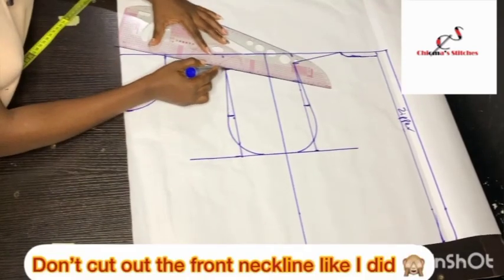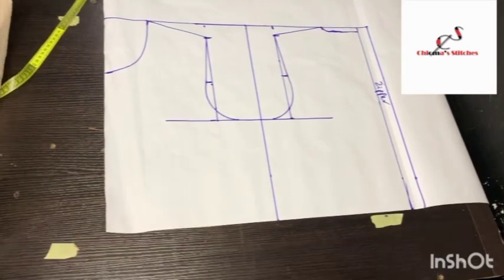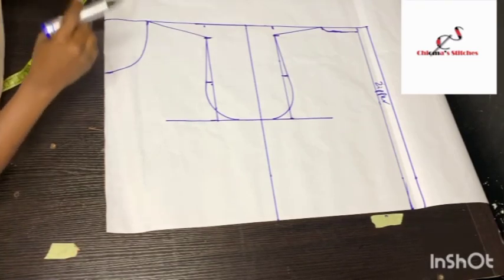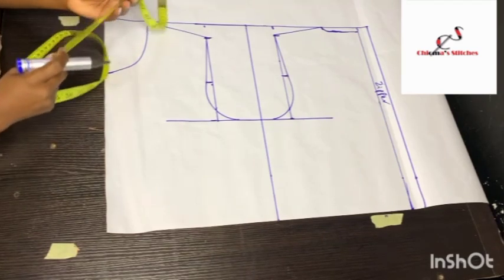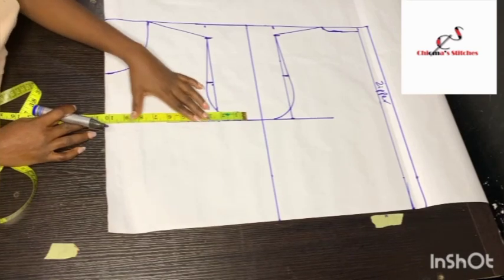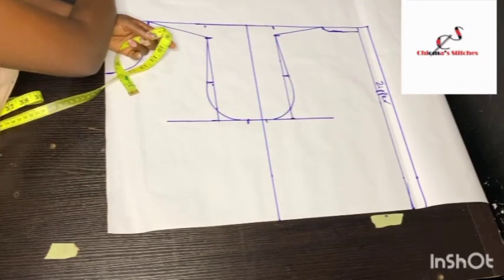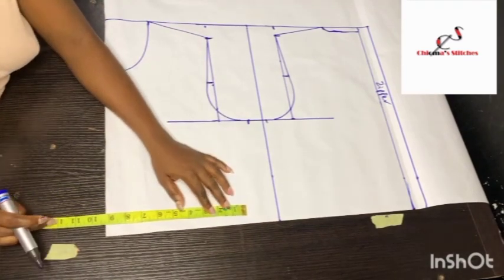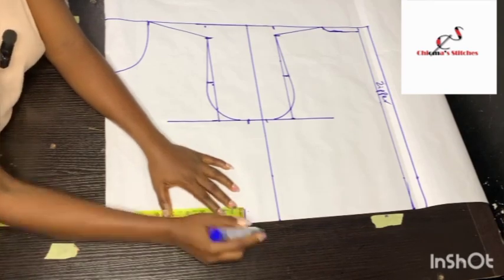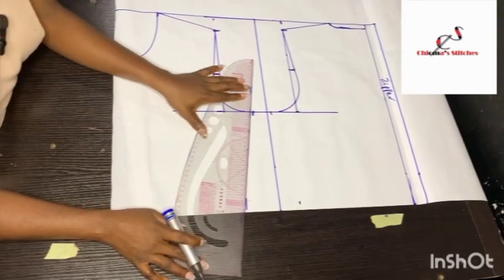This particular jumpsuit doesn't have a dart, so it's going to be free but not too full — kind of relaxed on the body. For the bust, I take the bust measurement divided by 4: 40.5 divided by 4 gives 10.125, so I'll use 10.2 or 10.3, and I mark it for both front and back. The waist for this person is 34 inches; 34 divided by 4 is 8.5. Because the dress is free, I'm adding half an inch ease, so for my waistline I'm marking 9 inches.